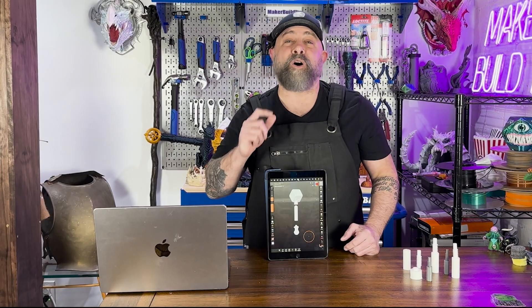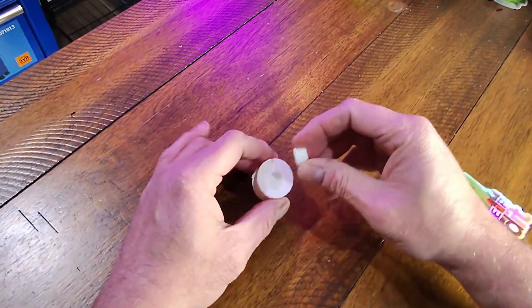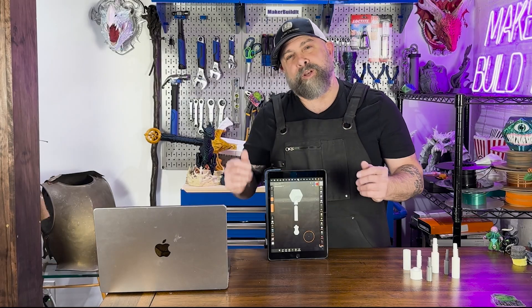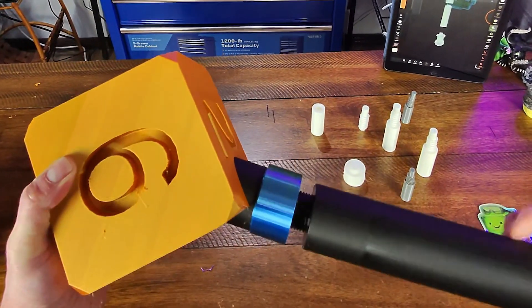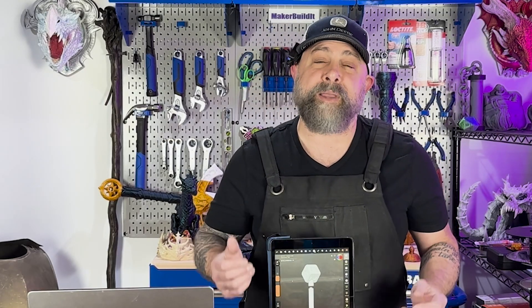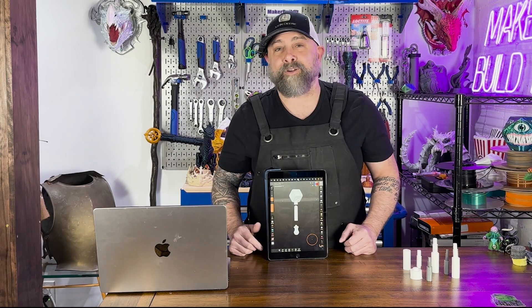Before we get into 3D modeling, let's talk about what screw-together parts are. They're designed with one part that has an internal thread and the other part that has an external thread, sort of like a nut and bolt or even a soda bottle cap. They're perfect for big cosplay weapons, especially if you want to print them in smaller sections and screw together for easy transportation, or if you want to swap out your cosplay handle, blade, or any other part of your design. Unlike the key-and-cut technique, these don't require any glue or adhesive, so you can easily take them apart anytime and still have the durability of a mechanical connection.